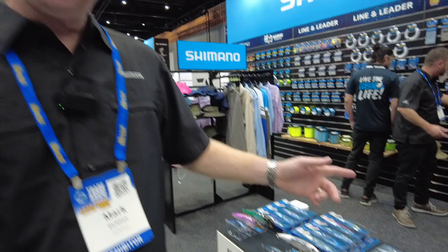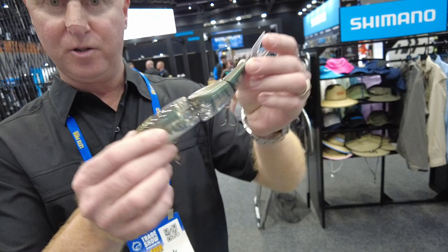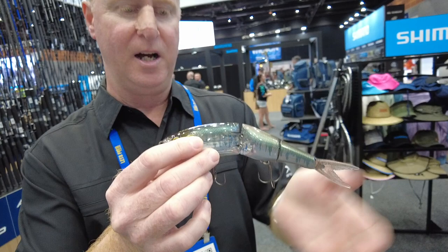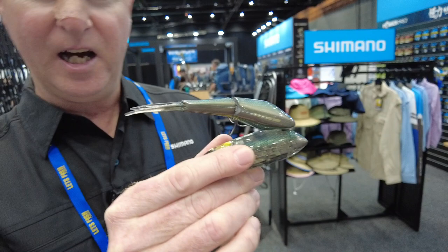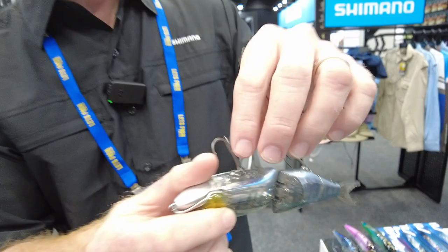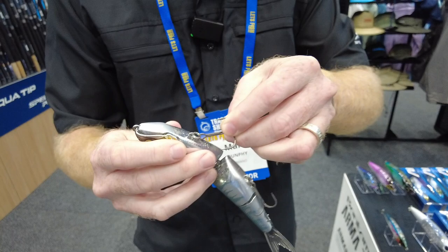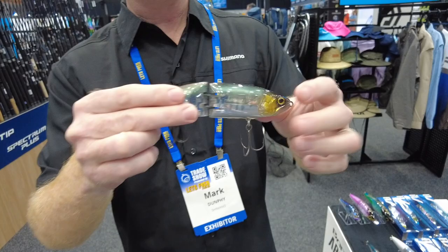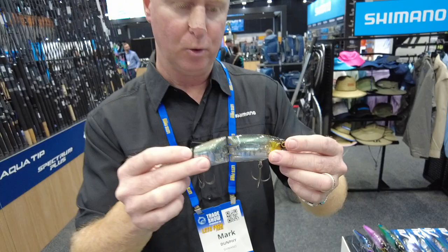Mark Dunphy from Shimano here at the trade show. The big launch for us this year is the Armour Boost, or Armour Joint Bantam Ranger lures. This lure is unique — it's designed with Armour Boost inside. Big swimbaits are hard to throw, but this has magnets inside. When you cast, it folds over to help propel itself through the air, casting around 40% further than a standard swimbait. It's also got a hook lock system that locks the hooks in place with a magnet, so when a fish bites, they just pop out for a good hook set. Key features are Armour Boost, Flash Boost, and Scale Boost — three huge technologies out of the Shimano lure range.